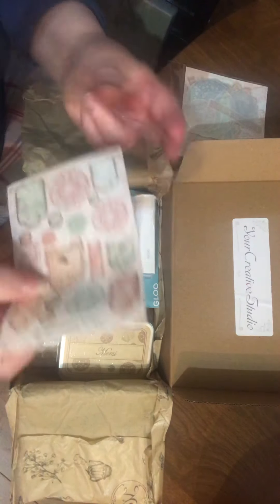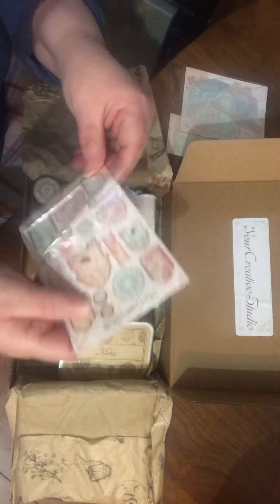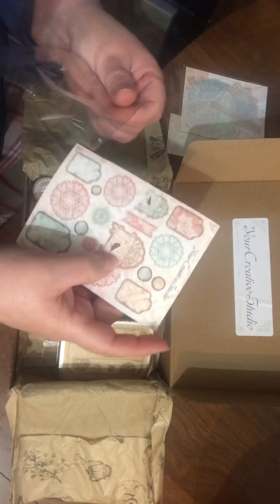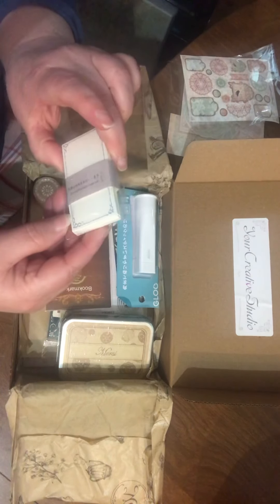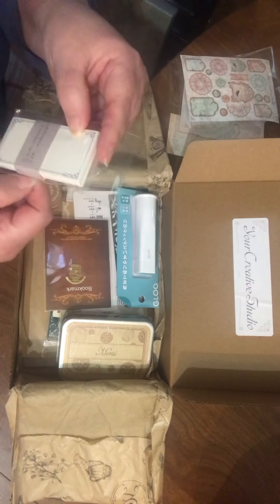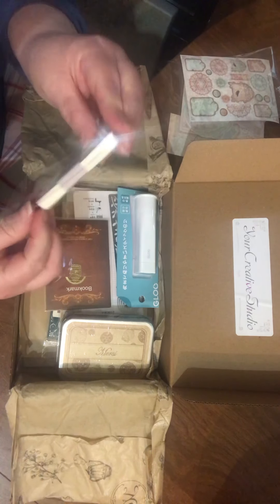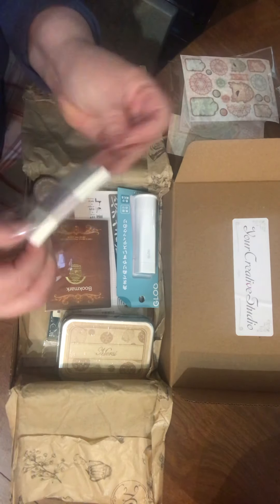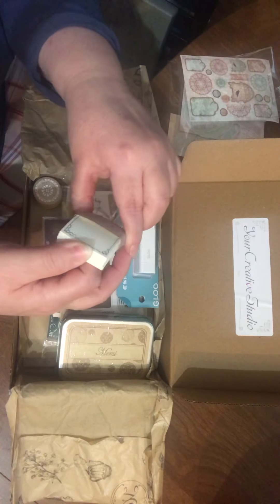The sheet itself is really thick. I felt there was more than one in there, but that's the only one, and it is themed to go with the kit. I like the birds and the cages, that's kind of cool. These are like bookplates, which, surprisingly with the size of my stash, I don't have any. Oh, and there's a lot in there, which is nice — and they're different patterns, check that out!